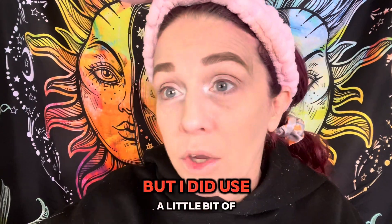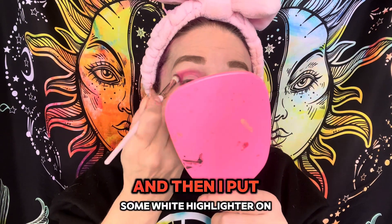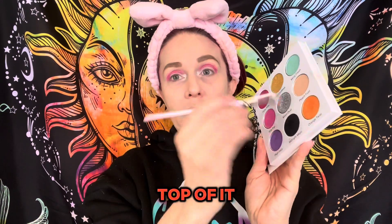I'm not going to be using an eye primer, but I did use a little bit of that NYX white crayon right there in the inner corner, and then I put some white highlighter on top of it.